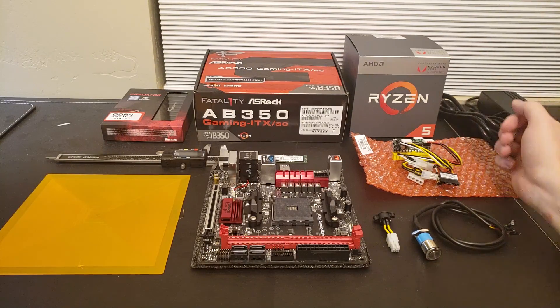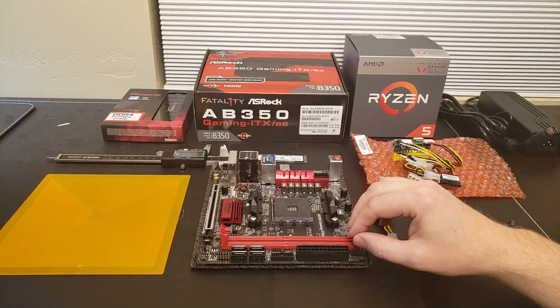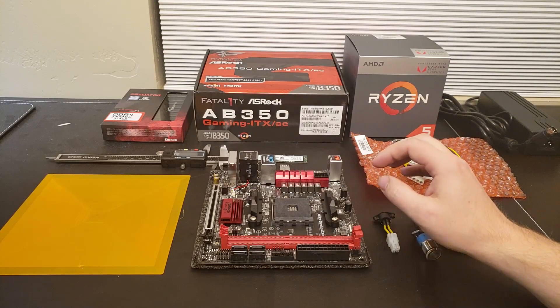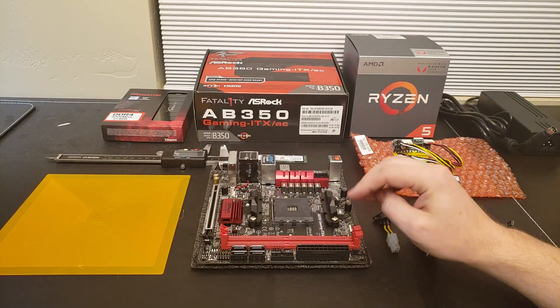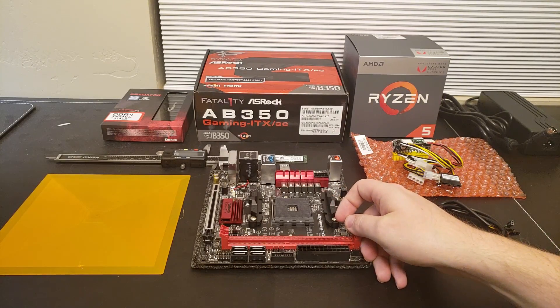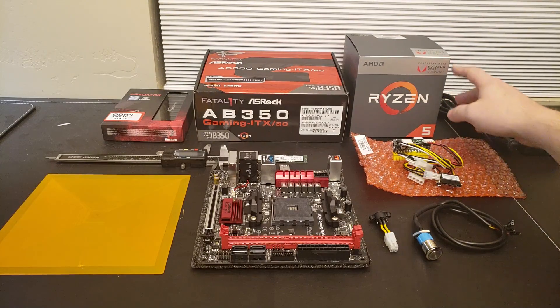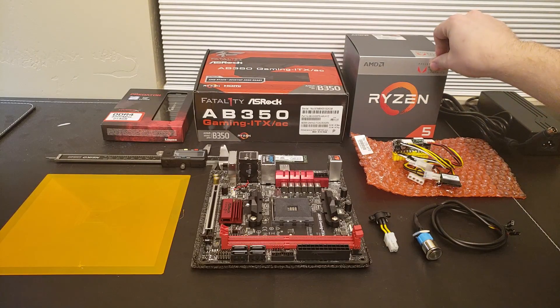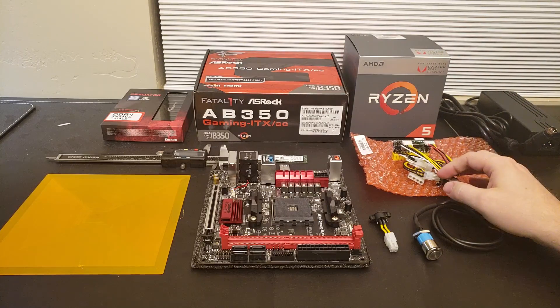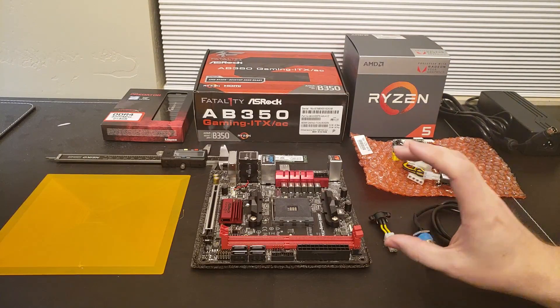Hey YouTube people. As you all know, over the years I have been a fan of building out my own mini PC devices, and I thought it would be really neat to rebuild one of my HTPCs that I use around the house using a new Ryzen 5 system, specifically the one with the Radeon Vega graphics integrated, to build a really high-powered mini device.